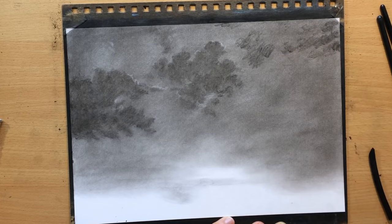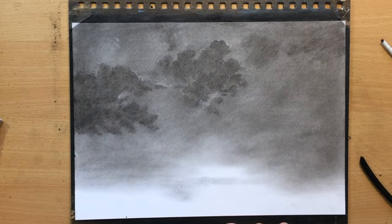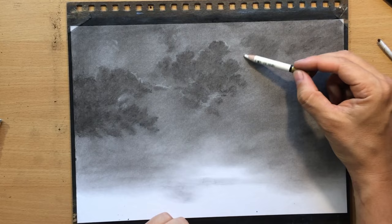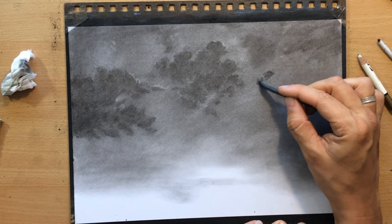I'm adding some more clouds in the top right corner. I want to have those clouds all over the place, kind of converging towards the central point of the scene.